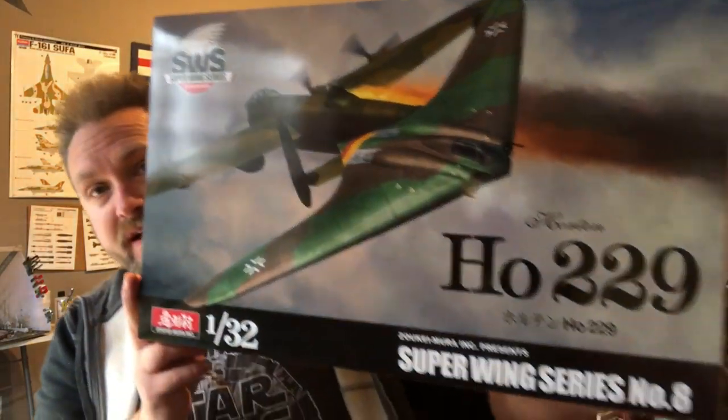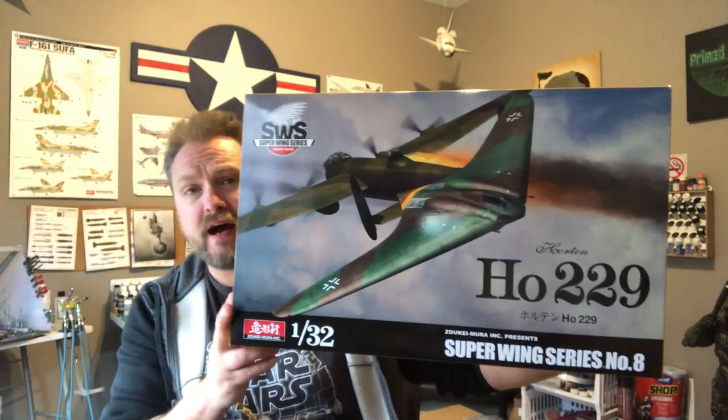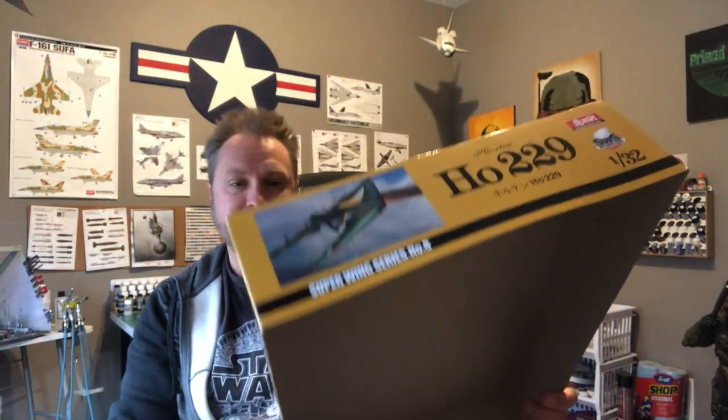I am building the Zoukei-Mura HO 229, the experimental aircraft from the Germans towards the end of the war. I've always been interested in this — it's the first stealth fighter or bomber, a really interesting plane. From what I understand, there were only two of them built: one built and one almost completed. They crashed the first one and didn't get the second one finished by the end of the war.